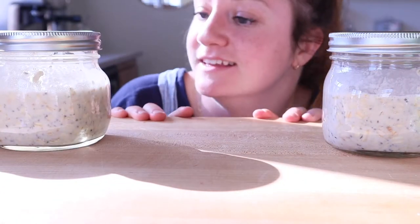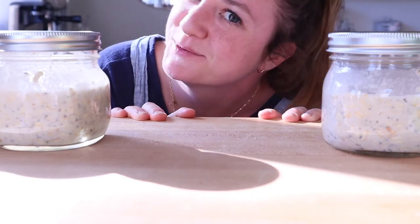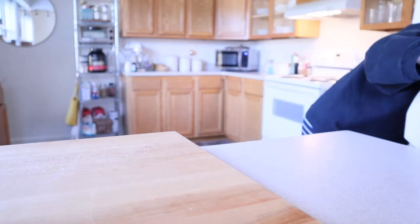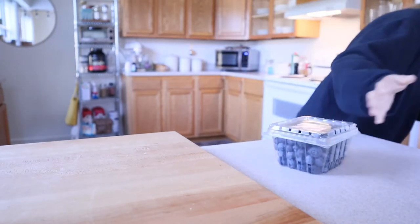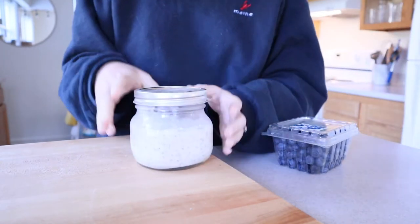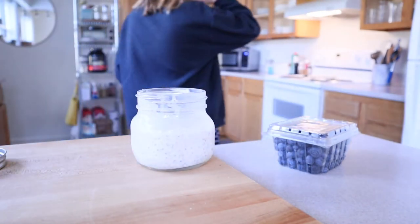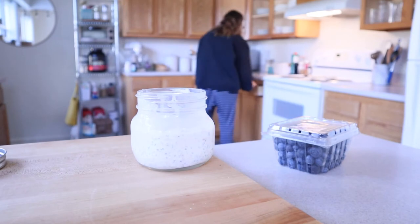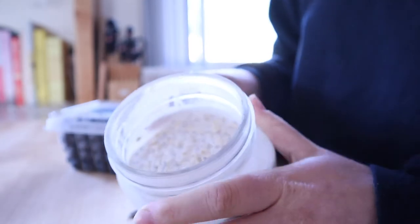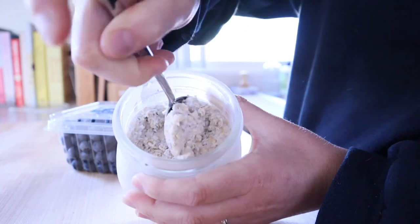These are all set and ready to go into the fridge, so I'm going to do that and I will see you in the morning.